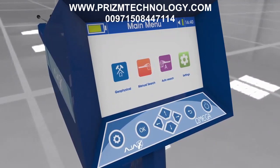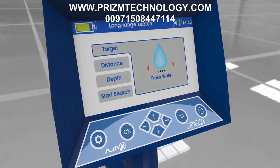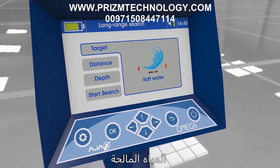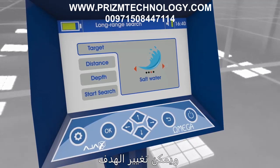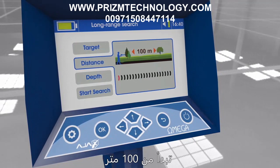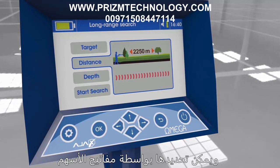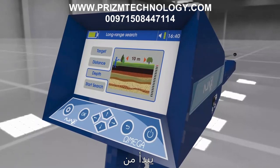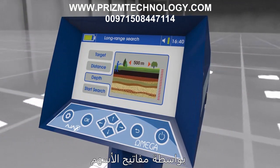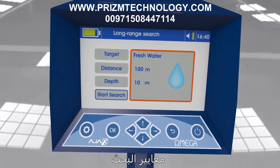Manual long range locator — parameters: After selecting the system, the interface shows the search parameters: target type (fresh water, mineral water, salty water, or all types of water), search distance from 100 meters up to 2250 meters (selectable by arrow keys), and depth from 10 meters up to 500 meters (selectable by arrow keys). Select 'Start Search' and press OK to proceed.